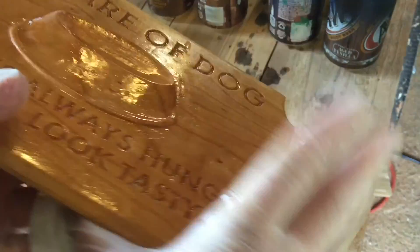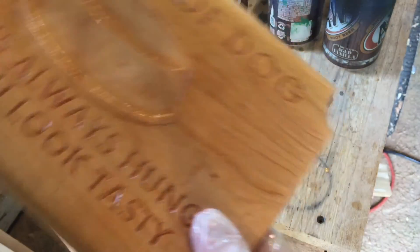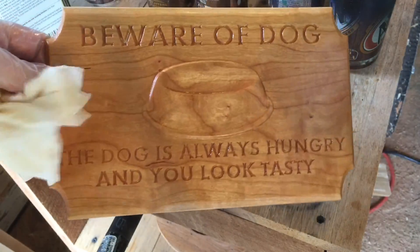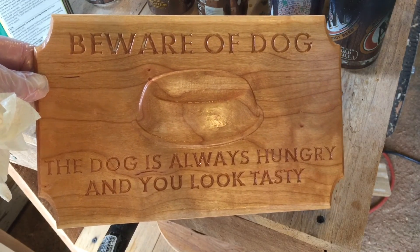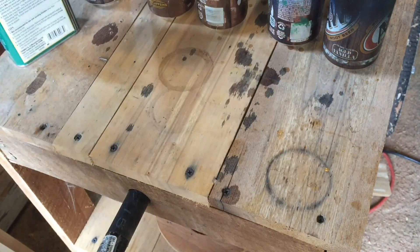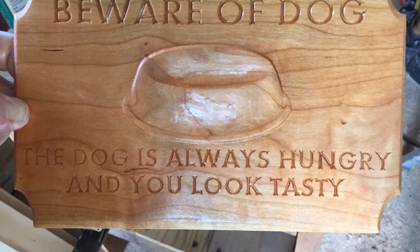Yes, I oil both sides — no, you don't have to. There you go, guys. 'Beware of dog — the dog is always hungry and you look tasty.' Now that guy right there — that'd be redneck funny.